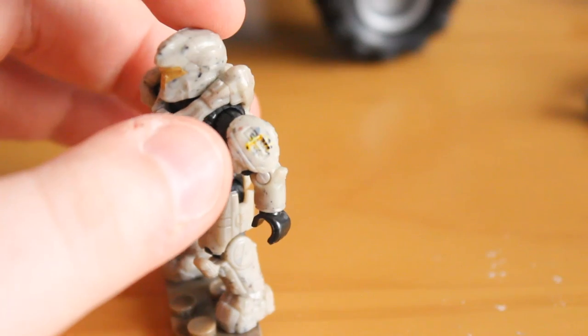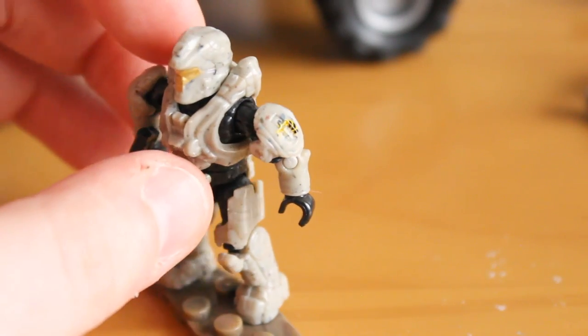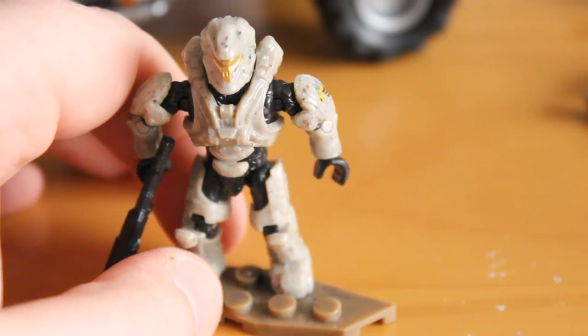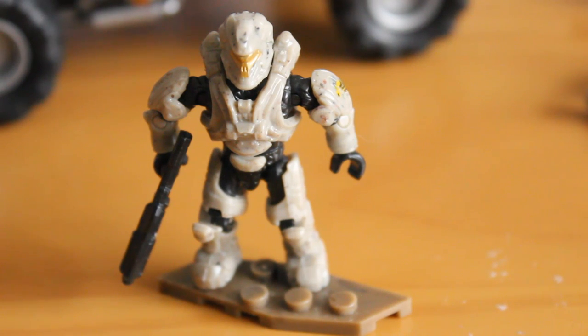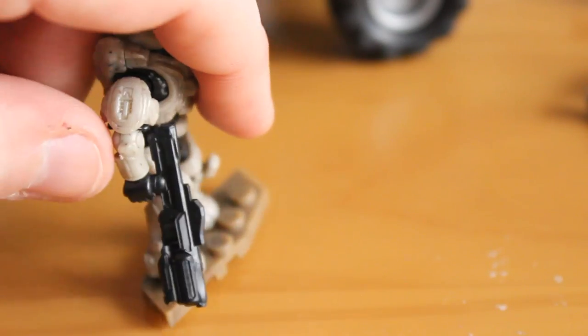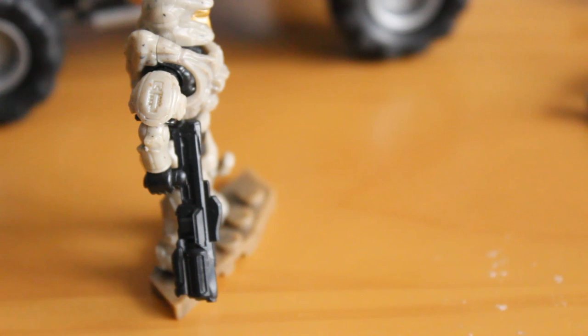The figure has a printed wasp or hornet logo to match the Warthog, suggesting some sort of fireteam theme — in the colour of the fireteam Rhino we got last year. The desert colour is very authentic and believable as a military colour. It also comes with the Hydra weapon, this time in black, which is a great new weapon that figures can shoulder perfectly fine. Overall, this figure is the key highlight from this set for me.